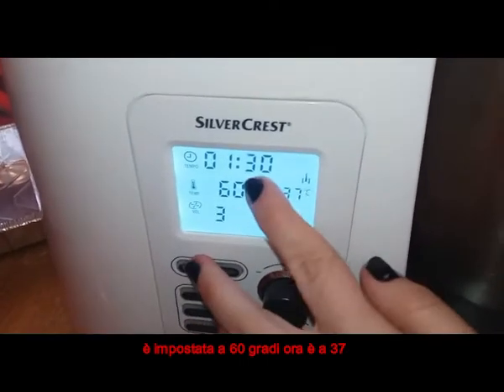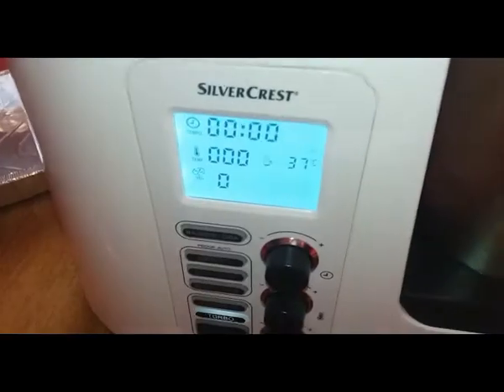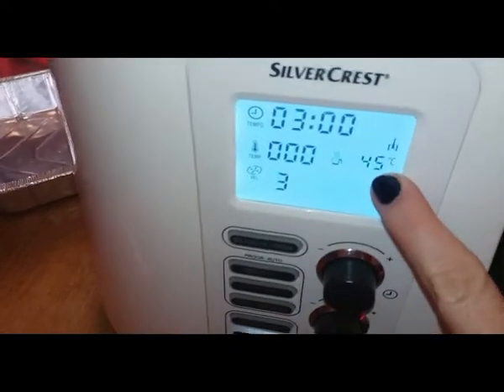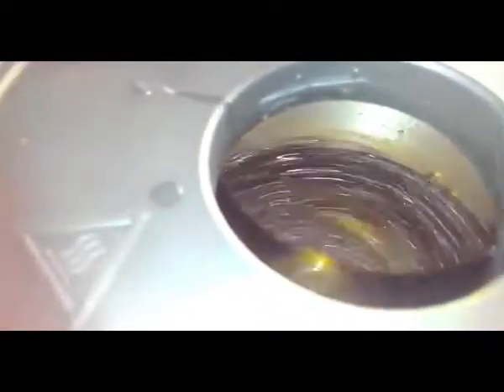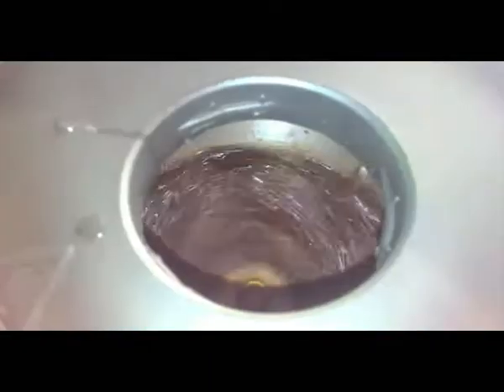Vi faccio notare che non va più avanti perché la macchina ha già raggiunto i 60 gradi. Facciamo partire ancora questo minuto e mezzo. Impostiamo poi a 3 minuti, velocità 3. La macchina ha raggiunto i 45 gradi, facciamo play. Una volta frullato anche lo zucchero, continuate a far andare il composto a velocità bassa e aggiungete le uova una alla volta. Dovete aspettare che il primo uovo sia stato completamente assorbito dal composto a base di cioccolato. Adesso posso anche alzare e portare a velocità 3-4.